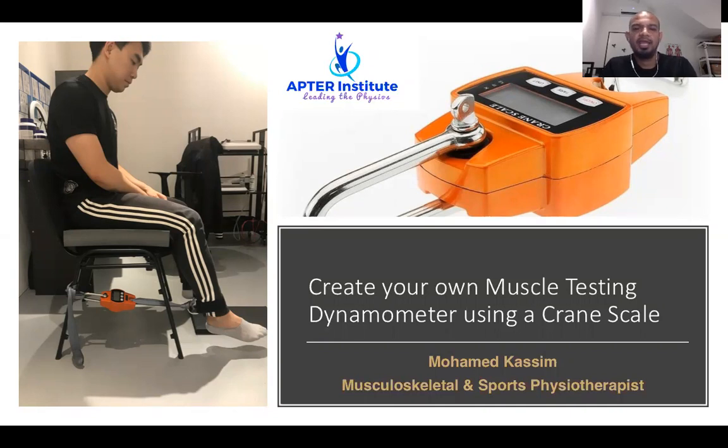Hi, this is MK and today's video is about creating your own muscle testing dynamometer using a crane scale. We as physiotherapists universally use manual muscle testing to determine muscle strength and weakness in our patients.